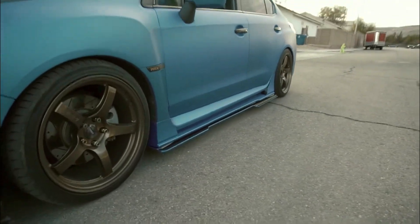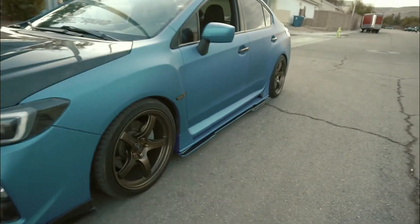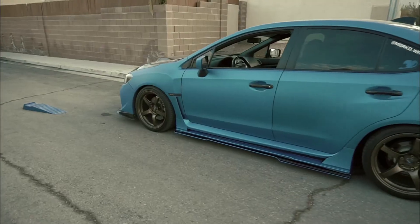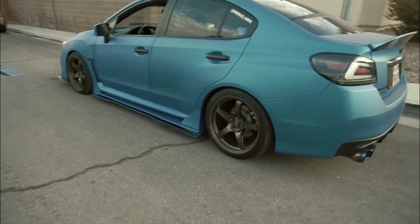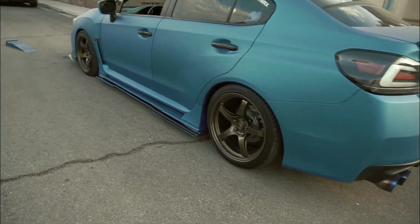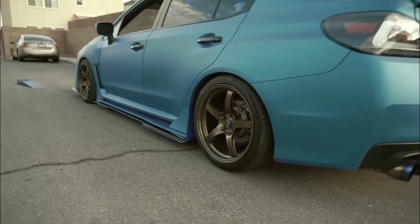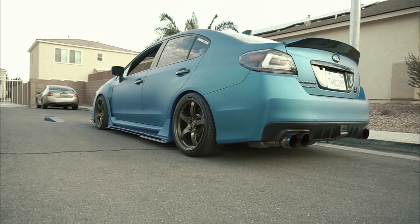First take on this side skirt compared to stock — it's really aggressive. The front bumper is going to get installed soon, and the rear bumper with the rear diffuser is getting wrapped as we speak. Here's more of what the skirt looks like from a rear three-quarter view — I love it.